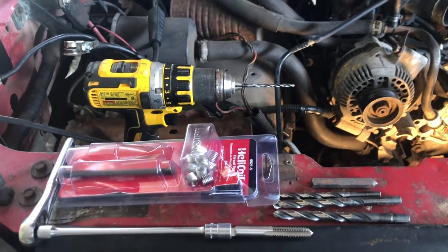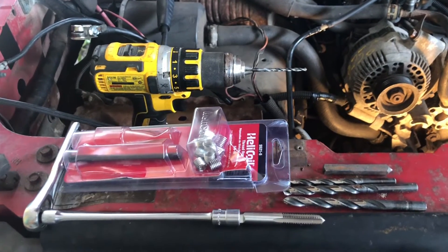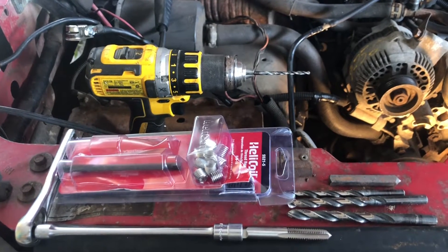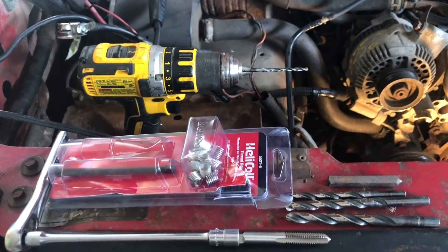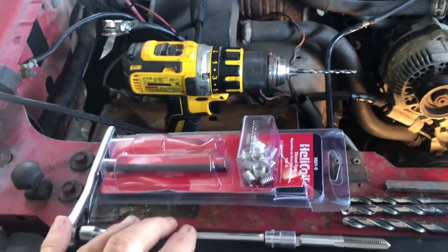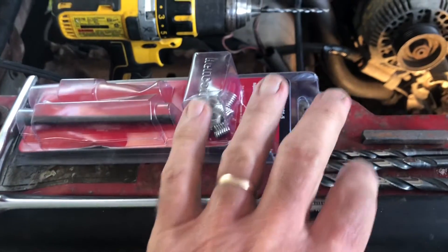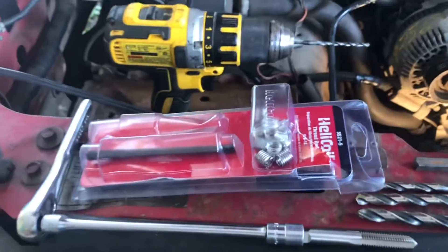All right folks, these are the tools you need for doing a helicoil repair: drill, drill bits — you want to have a step-down process, so you need several drill bits that are small and lead up to the final size of the hole that needs to be drilled. You also need a wrench, your helicoil kit, drill bits, and a starter punch.